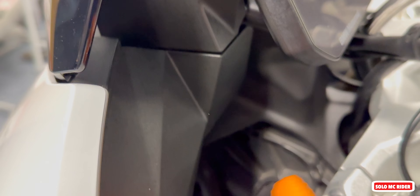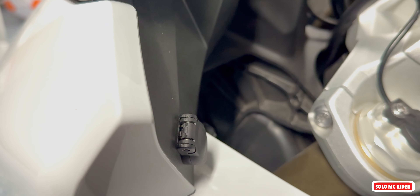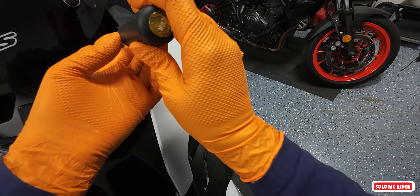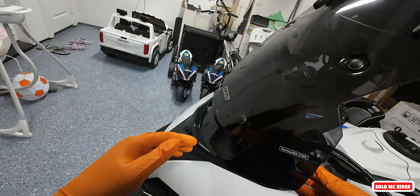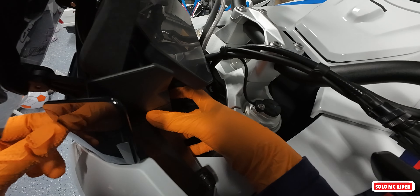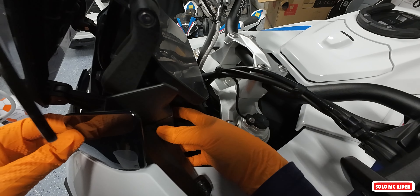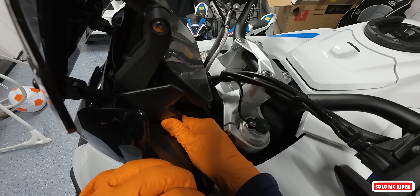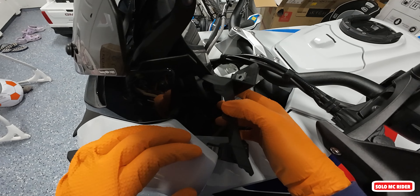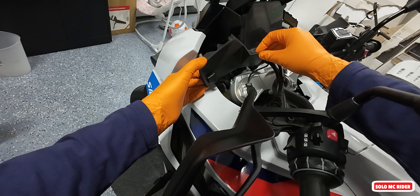That should get us access to remove this piece right here. This whole piece should come out, then we'll unplug it and take this portion out and put the other one back in. It's a very tight space — I didn't want to take the whole windscreen off, so it makes it a little difficult, but I don't want to drop that screw.